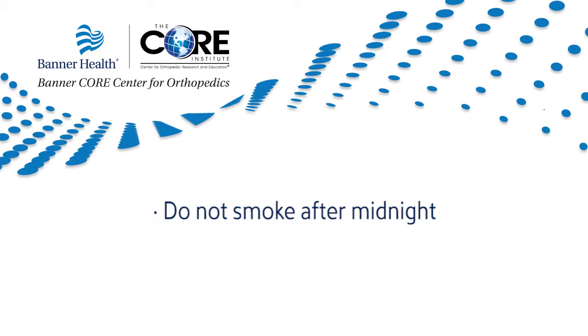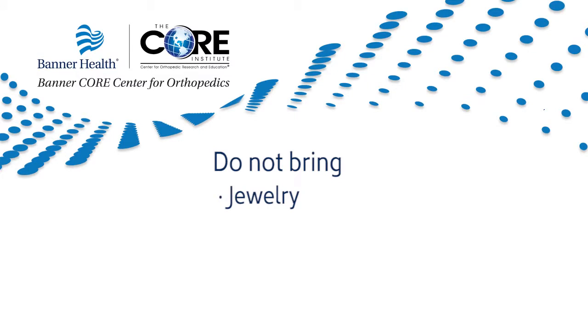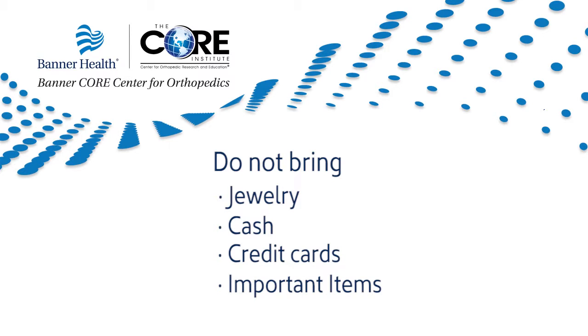Do not smoke after midnight. Smoking can irritate the lungs, contribute to nausea, and reduces your body's ability to fight infection. Do not bring any jewelry, cash, credit cards, or important items with you to the hospital. If you do not follow these instructions, your surgery may be canceled.